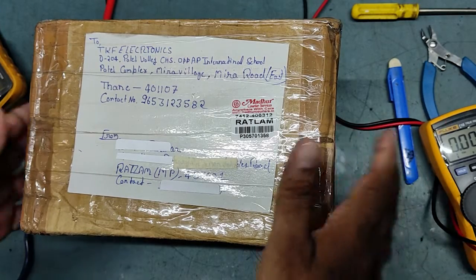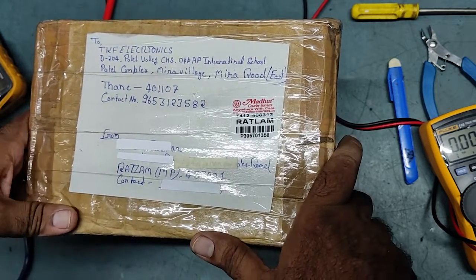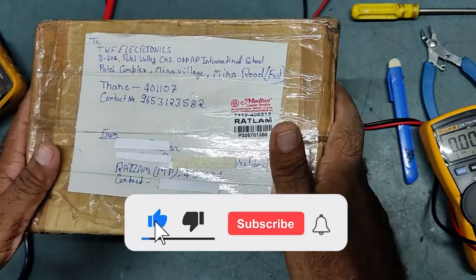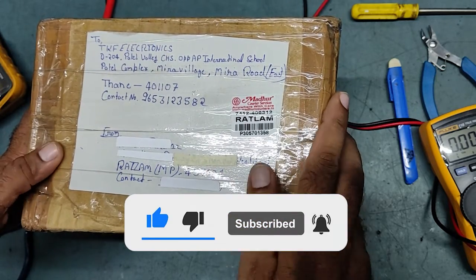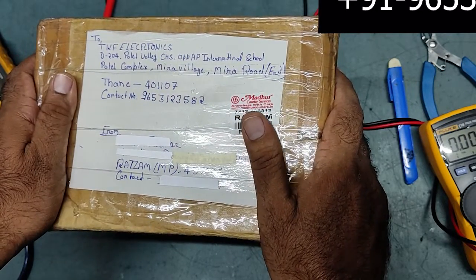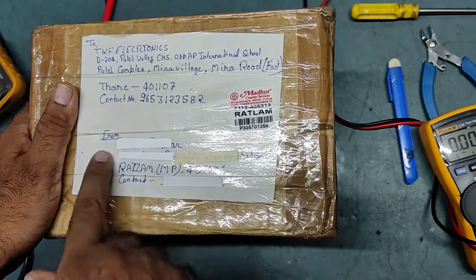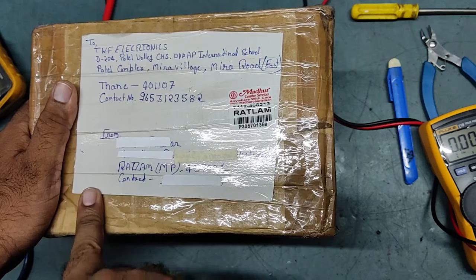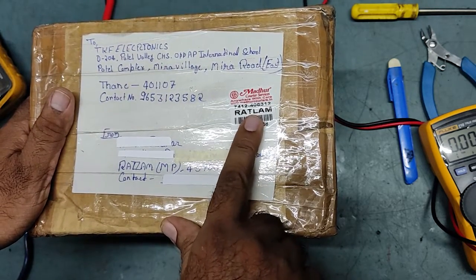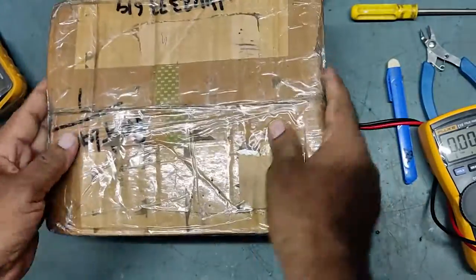Hello friends, welcome back to my YouTube channel TKF Electronics. I hope you all are doing fine. Thank you very much for your suggestions and comments. Today I received a parcel — it actually arrived two days ago but I didn't have time to unbox it. It has come from a YouTube customer in Ratlam, Madhya Pradesh.